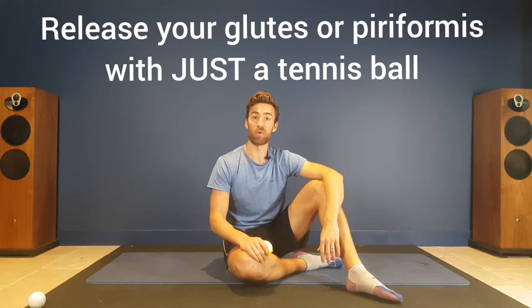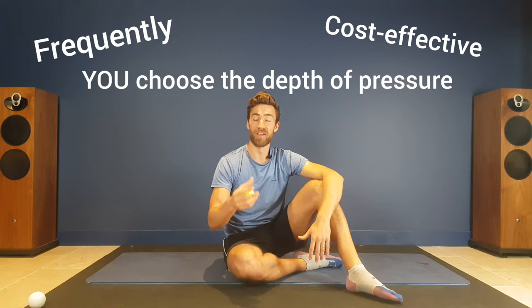Hi there, Tim here from The Online Physiotherapist. I just want to explain and show you in two minutes how you can use a tennis ball to release muscle tension in your glutes and your piriformis. These are two problematic areas where a tennis ball is great because you can use it quite frequently, it's very cost-effective, and you can change the depth at which you apply the pressure.